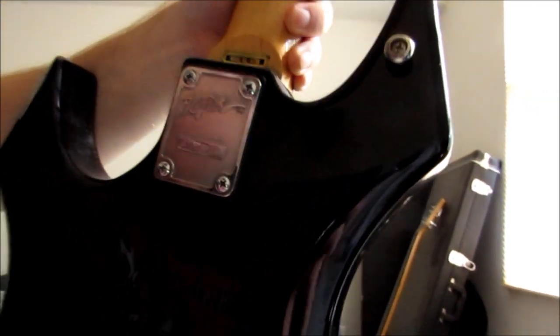It has a bolt-on neck and it has the tune-in knobs.